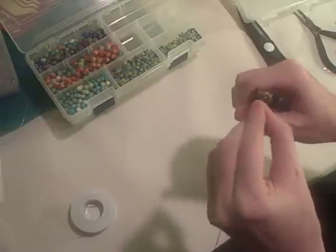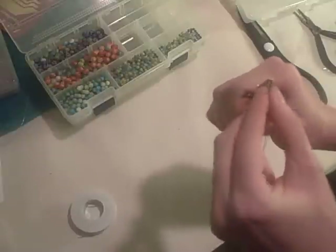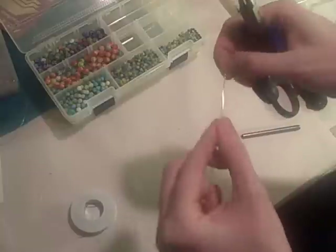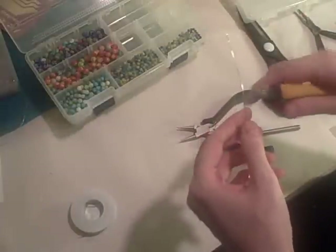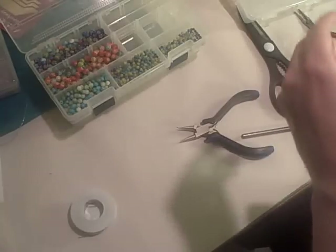I just made a loop there. What I'm doing is I'm putting the pliers back into the loop and breaking the neck of the loop so that it goes straight up. Give that about a two and a half inch cut.